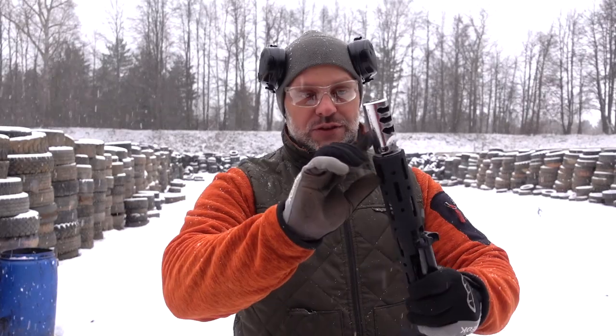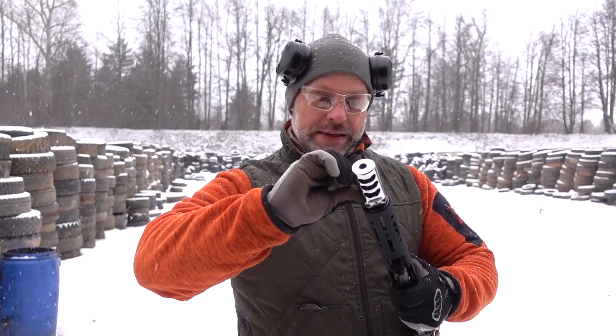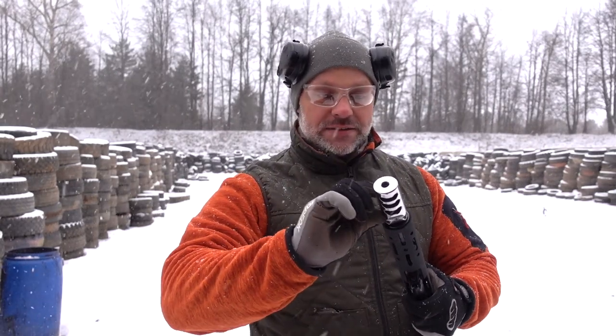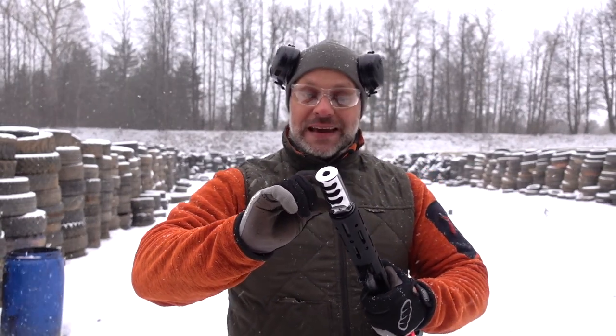This is a form of cameras which are different. On the left there is a model SA-10-16 Swift, caliber 9x19, with thread M16x1. M16x1 is a standard thread found on all 9mm guns — now you will know about this.